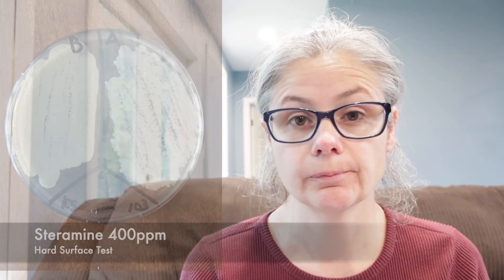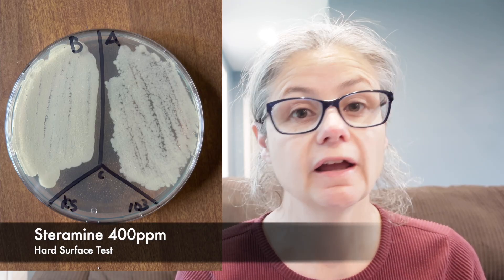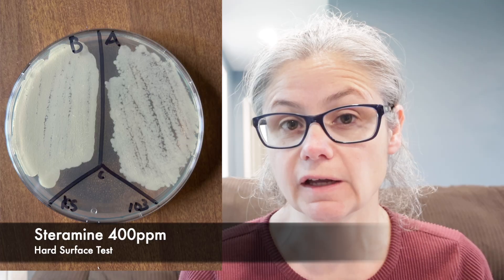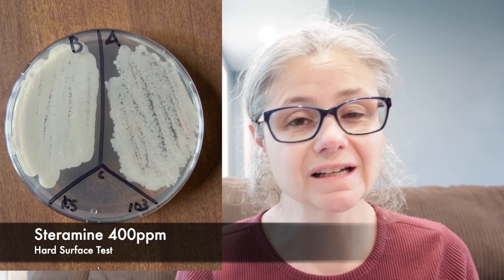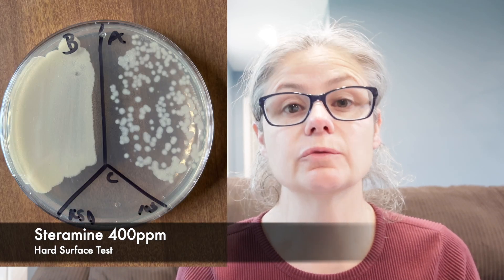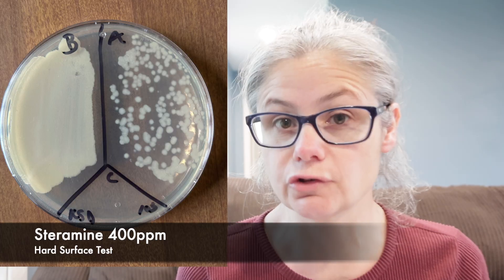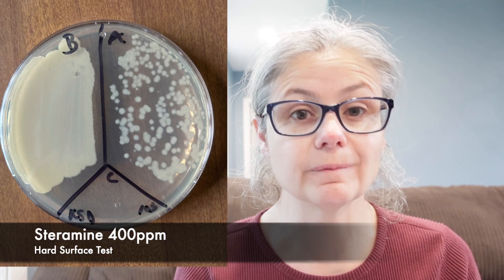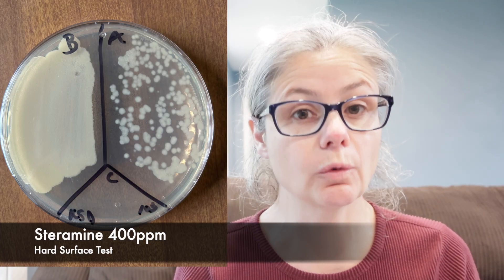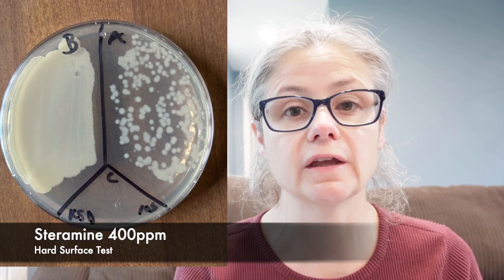The kitchen sink: in the before section, we can see a tremendous amount of bacteria, and in the after section, we can see a slight visible decrease. So the two tablets of Steramine decreased the bacteria a little bit from the kitchen sink. The kitchen sink drain: in the before section, we can see a tremendous amount of bacteria, and in the after section, we can see a much larger visible decrease — though it did not remove it all from the kitchen sink drain.